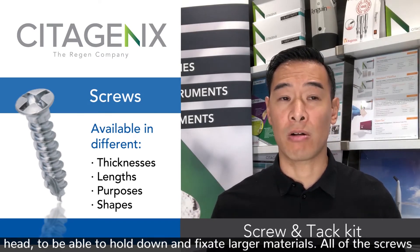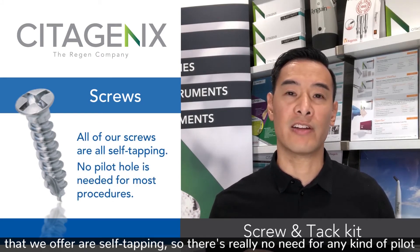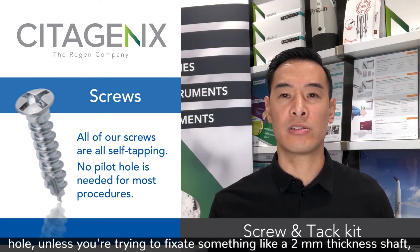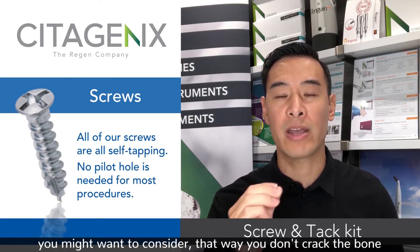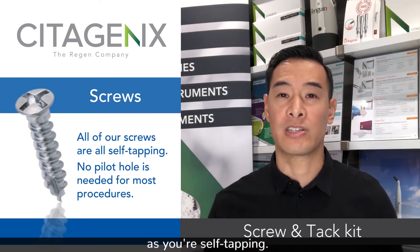All of the screws we offer are self-tapping, so there's really no need for any kind of pilot hole — unless you're using a 2 millimeter thickness shaft, in which case you might want to consider a pilot hole so you don't crack the bone as you're self-tapping.